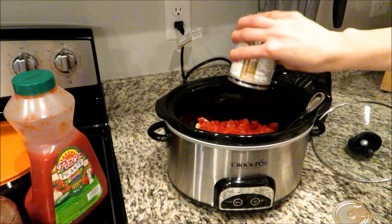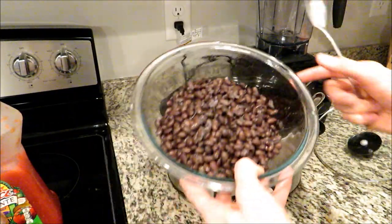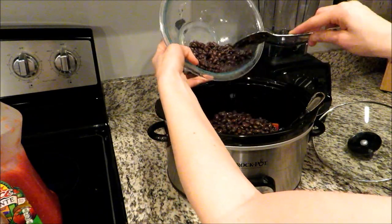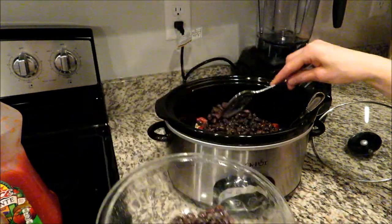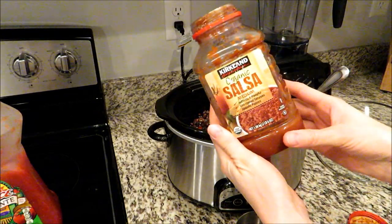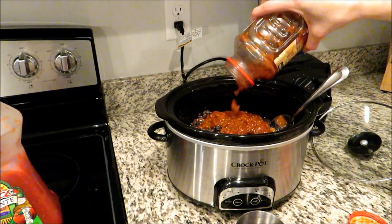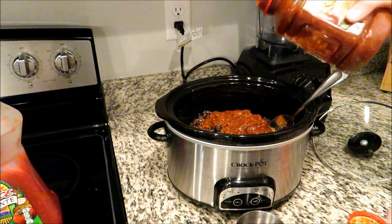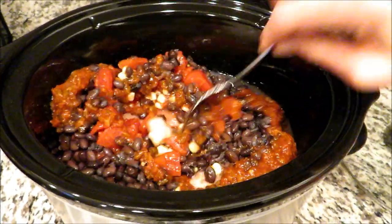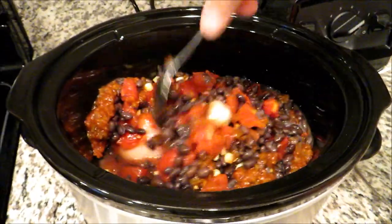I'm also going to be adding a can of diced tomatoes, then some black beans — you can use pinto beans if you'd prefer, but I really like black beans. If you're using canned, just rinse and drain them before adding. Then I'm going to add some salsa. This is medium salsa — it's a little bit more on the spicy side. I don't like spicy stuff but this does give it a good kick and flavor. If you add a lot it will be spicy, but you can just add a little bit if you prefer.